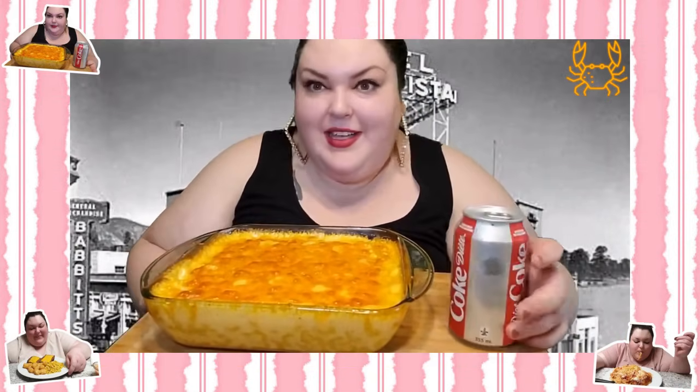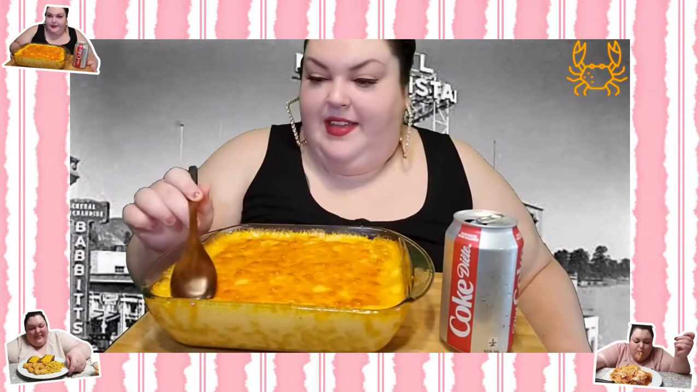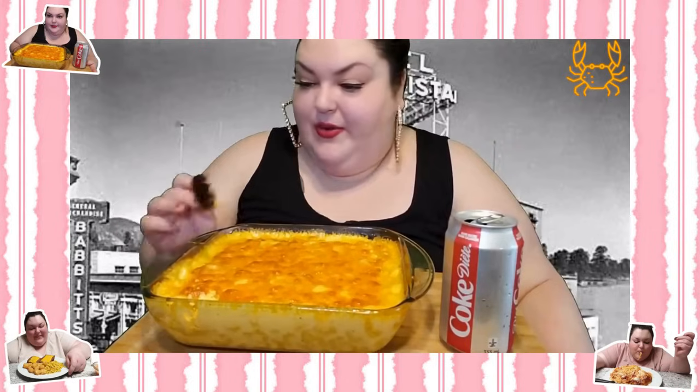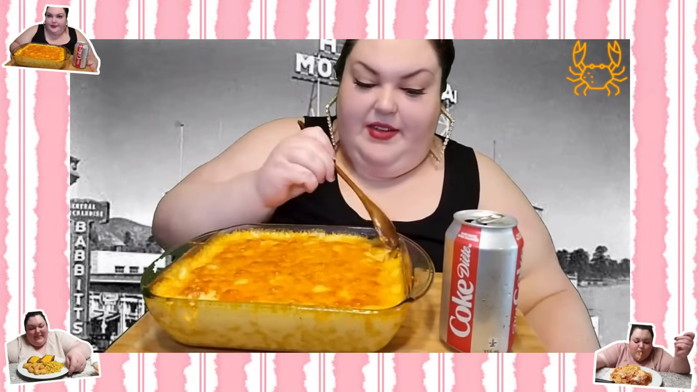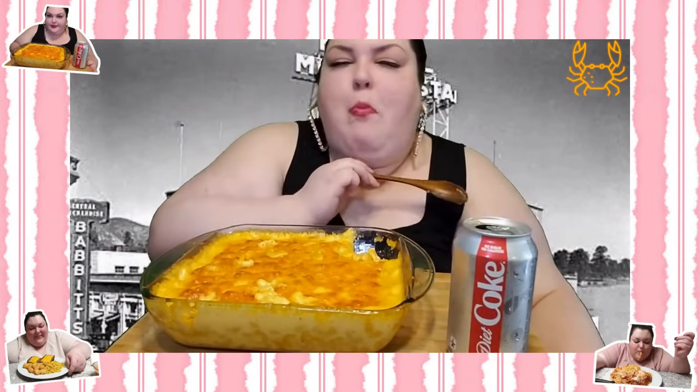A brief warning to viewers: if you don't like seeing people eat, drink, burp, or fart like a pig, this probably isn't the video for you. Chantelle tastes the Simply Sarah mac and cheese, saying it looks amazing and so creamy. She notes it's going to be like lava and takes a bite — the host recognizes the satisfied expression on her face, saying 'there it is — she nailed it.'